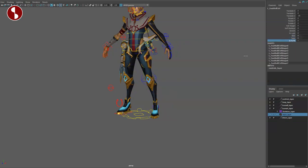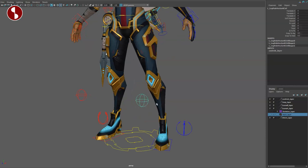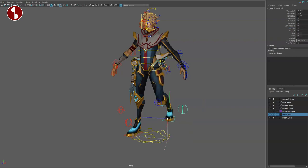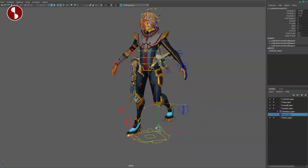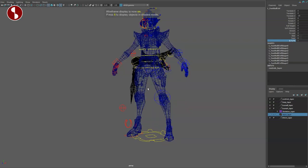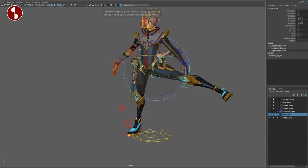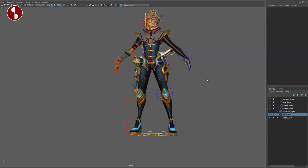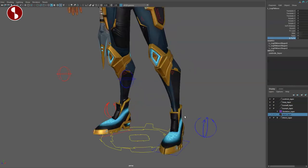You have a slide, a twist, and an IK to FK option. On the knee as well, you have IK to FK, snap to hip, snap to heel, and the stretch option. If you move the foot around, it moves the knee, giving you more control. Any of these controllers, when you select them, have the IK to FK option so you don't get lost. Turning IK to FK on gives you FK control, and you have FK control on the foot as well.